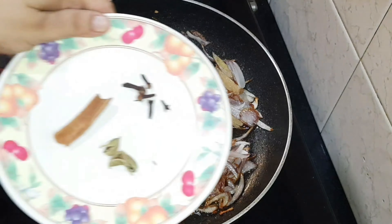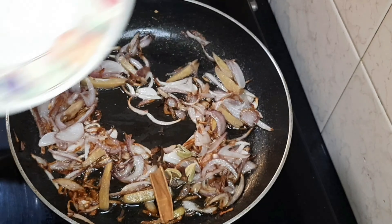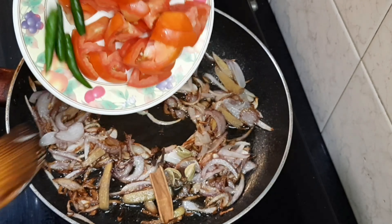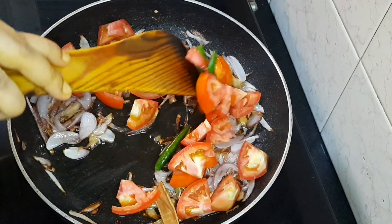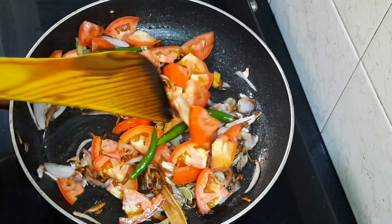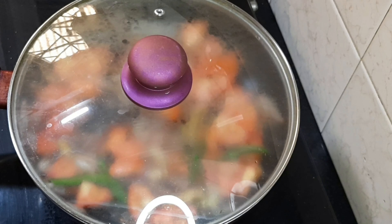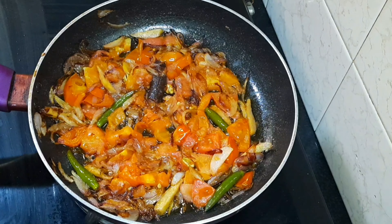Once the onions are lightly fried, I add one piece of cinnamon, 3 cloves, and 3 cardamom pods. Then I add chopped tomatoes and 3 green chilies. I lower the flame and cover it.